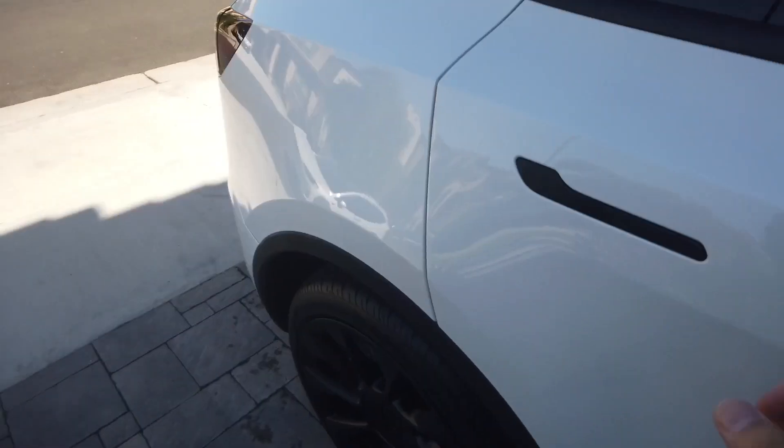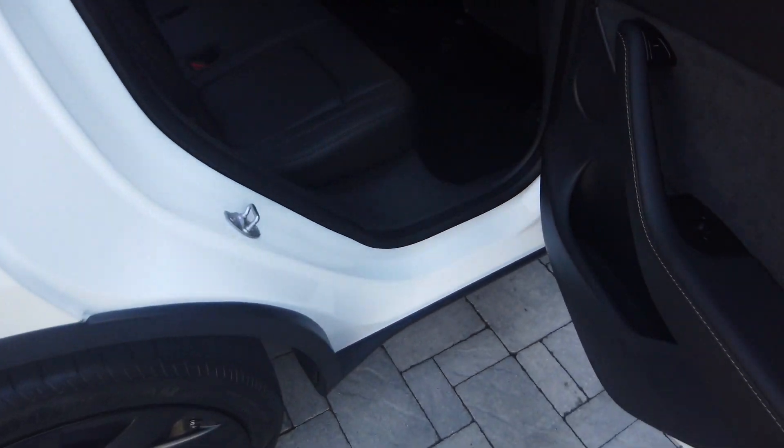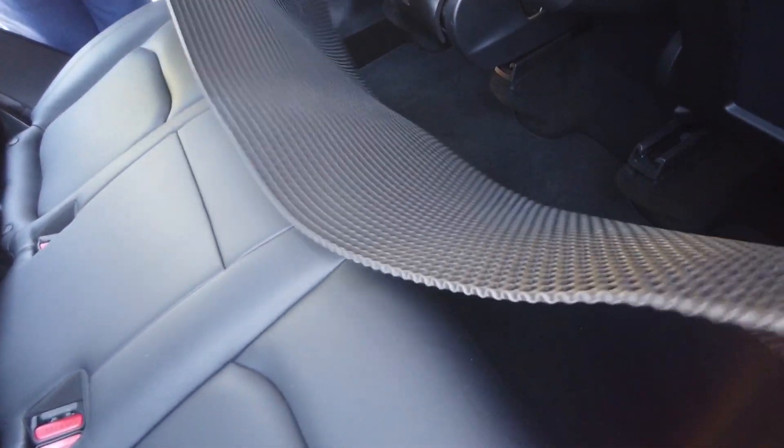Hey, what's up everyone? What's going on? I wanted to share with you a video about whether accessories such as floor mats from the Model 3 will fit in a Model Y. So in case you're selling a Model 3 for a Model Y, can you keep your accessories?